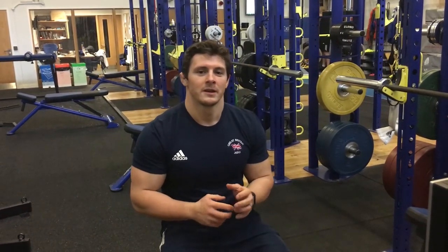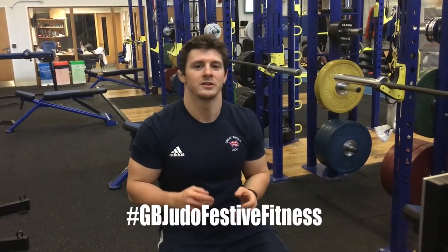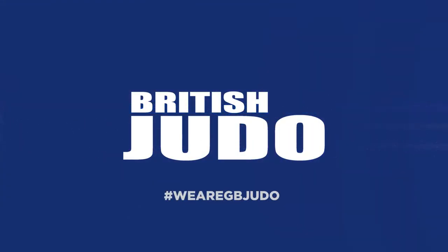Hopefully you had fun doing the Christmas Cracker workout — we certainly did. If you've recorded your time and you've taken some videos or pictures of yourself doing it, and you want to see how they compare against some of our athletes, upload it to Twitter using the hashtag below. See you next time.